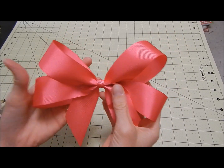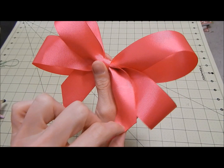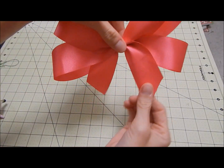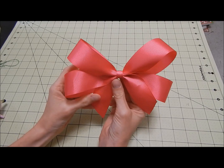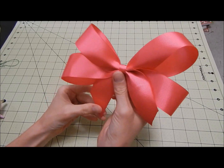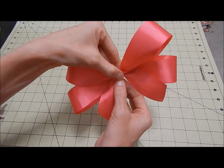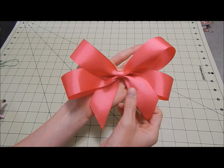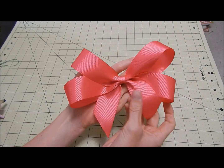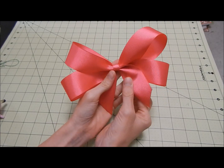Hey guys, so today I'm going to show you how to make this hair bow. It has four loops and two tails. This particular one I'm actually going to be putting on a tutu. I get this question all the time on how I make the bows that I put on my tutus. This is a popular bow that I like to add because it's nice and full and it just gives the tutus a lot of character.